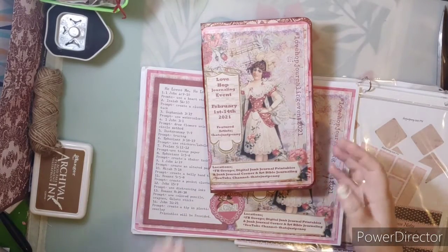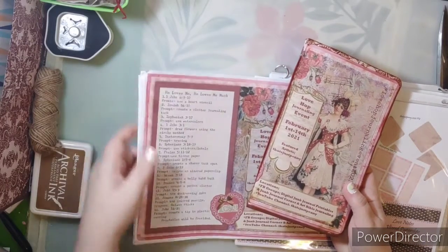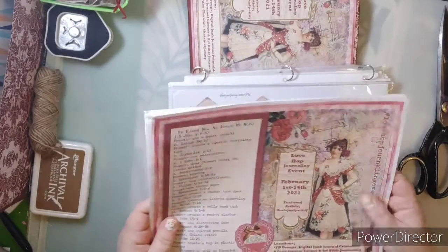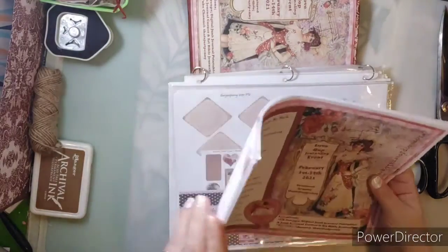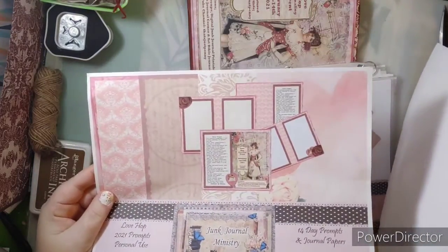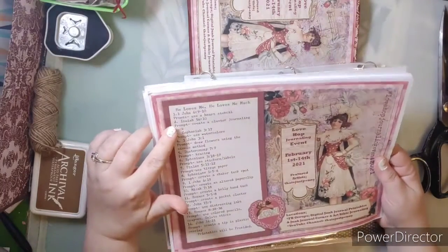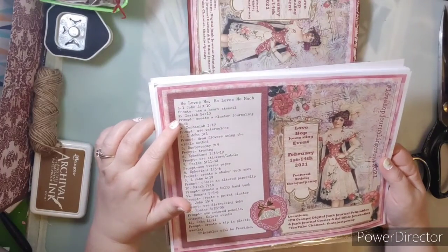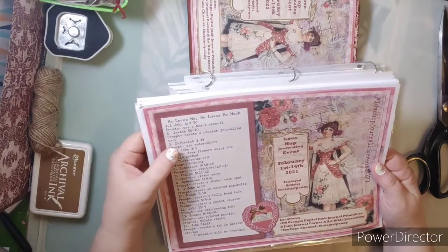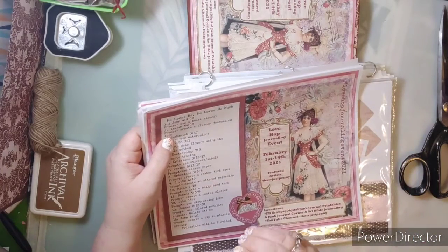For the Love Hop Bible journaling, it's called He Loves Me, He Loves Me Much. You're going to need the kit preview. If you want to come along with me, you don't have to print these out — you can do something similar with what you have. Today is day two, so it's Isaiah 54:10, and our prompt is to create a cluster journaling tuck. A cluster journaling tuck.